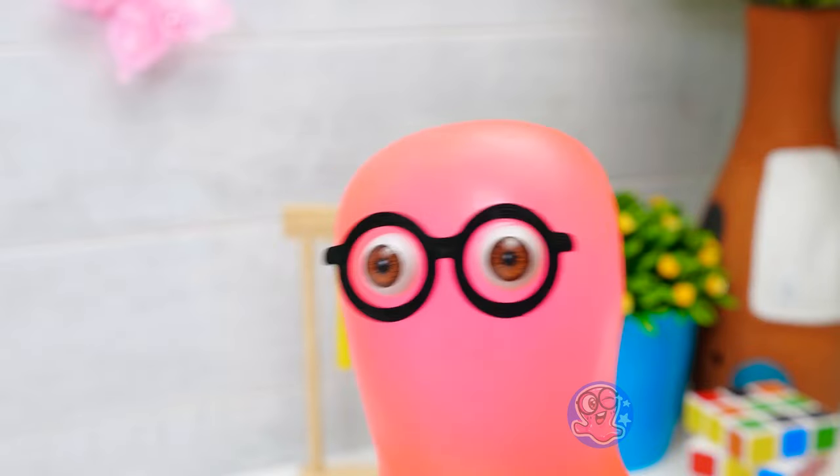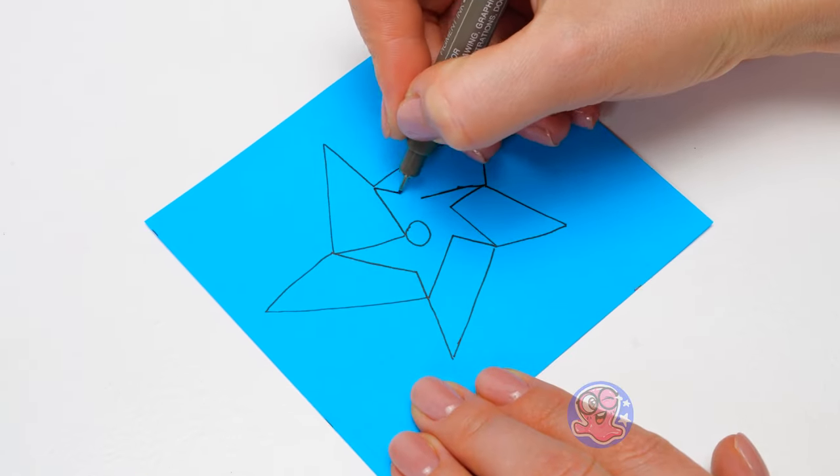My frog friends were real ninjas! They even had ninja stars and stuff! How's this for a ninja star, Sammy?